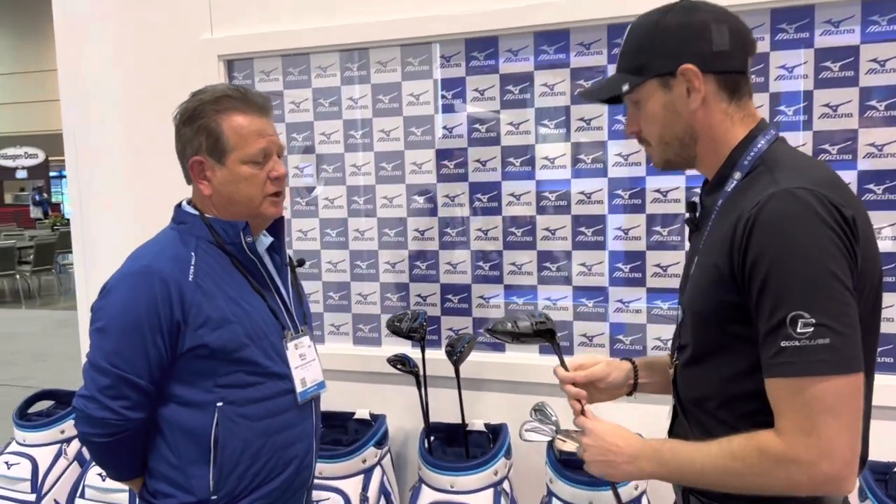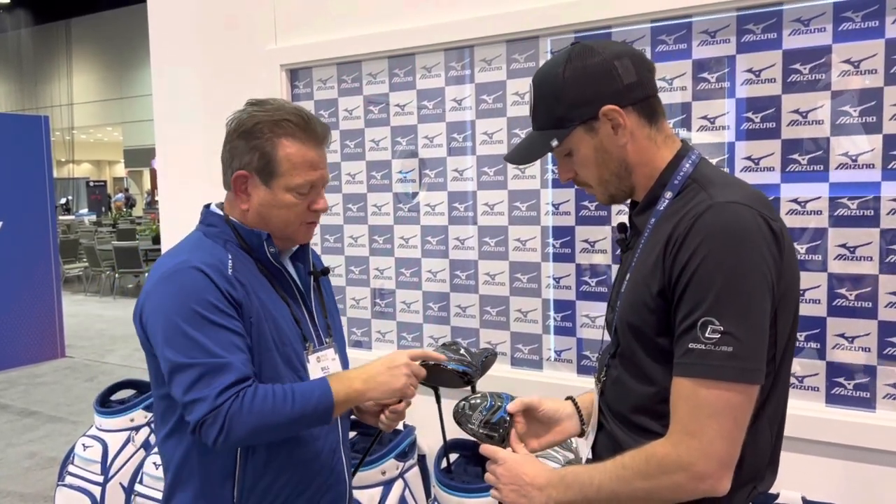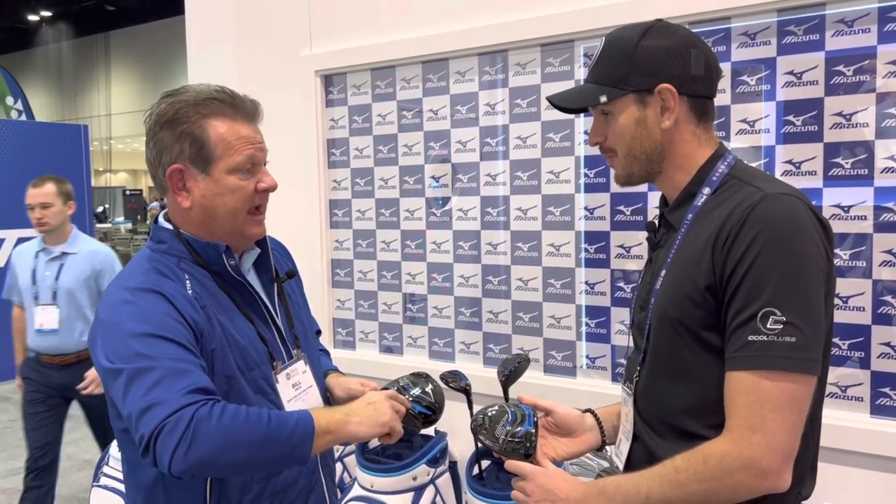What's the main difference between the two drivers? So we're really proud of this. It's been a yearly process — we had our ST200, before that we had our 200s, then the 190. The cool thing about our new drivers is our Cortex chamber technology, which is very visible. We have two different models, a Z and an X, and both have the Cortex chamber.